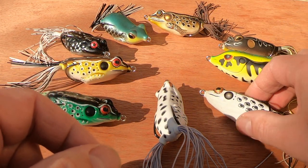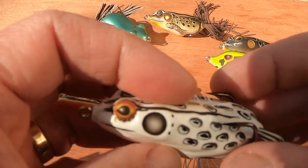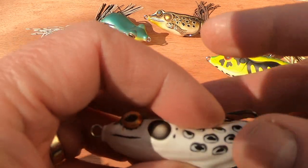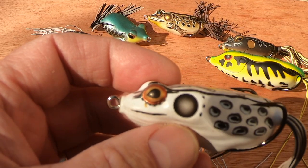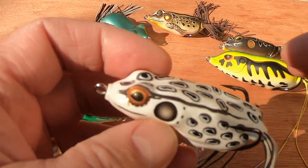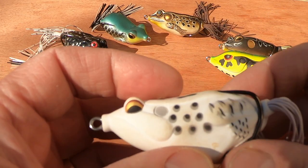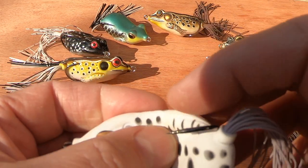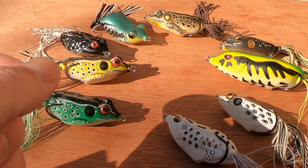Another of my favorites is the Booyah Pad Crasher. This is quite a nice lure to work; I've got it here in white but I also have it in black and other colors — it's a reasonable size, not a big frog but big enough. Another one I use is the Savage Gear 3D Walking Frog — a nice lure, very soft-bodied, with good strong, very sticky sharp hooks.